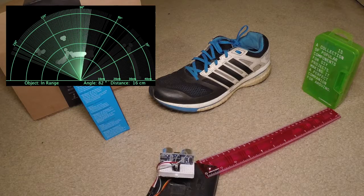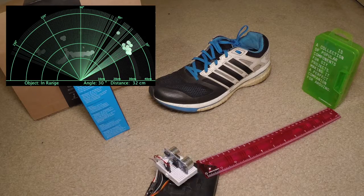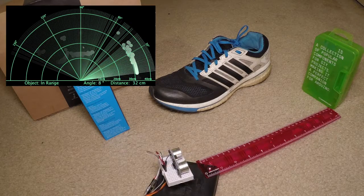The pink ruler is there for scale, and it measures 30 centimeters to the target, and this is represented correctly when the sensor sweeps across that green box.